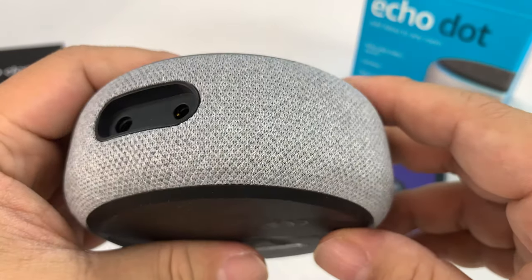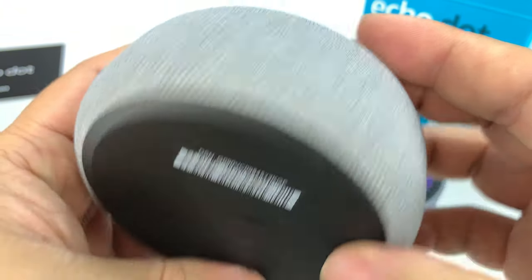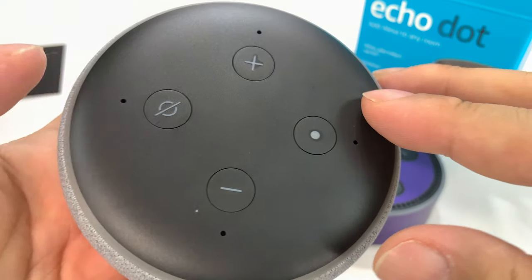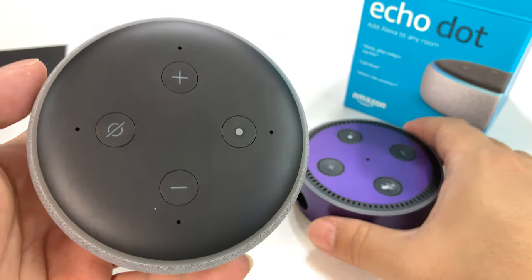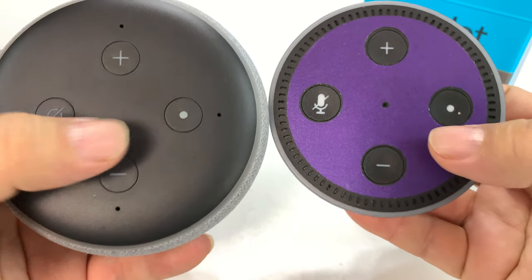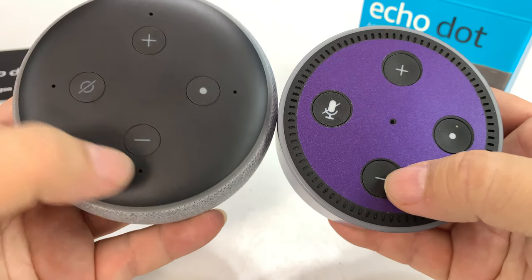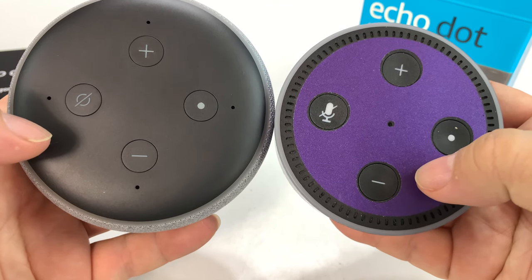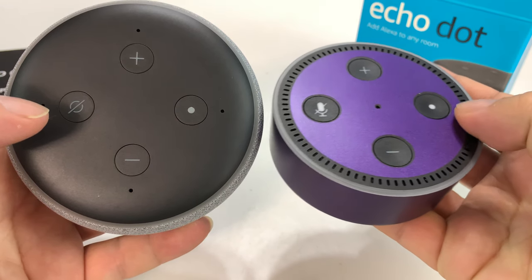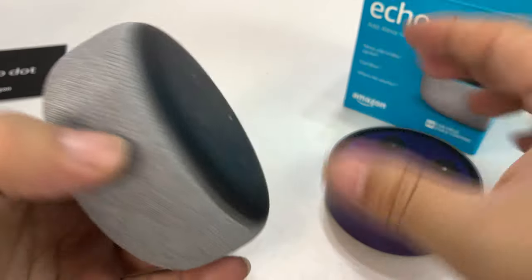It does have this fabric around the speaker grille. Again we have the power port and a 3.5mm auxiliary output, and then we have kind of a matte black finish on the top. Controls seem to be about the same — a mute mode, hang up button, volume up and down. Looks like we have four microphone holes, which is nice.